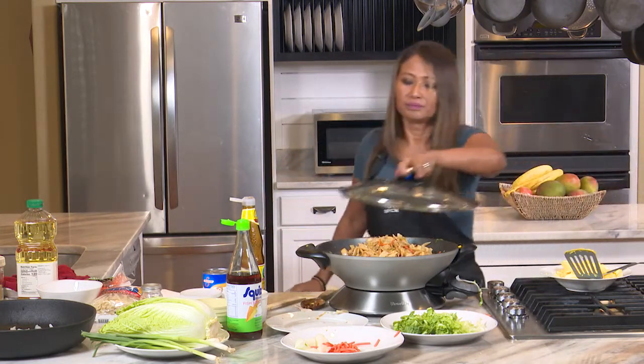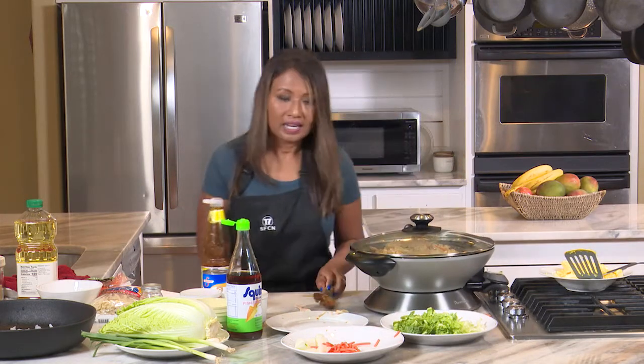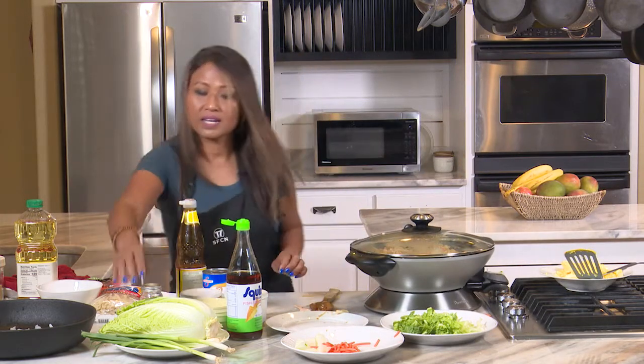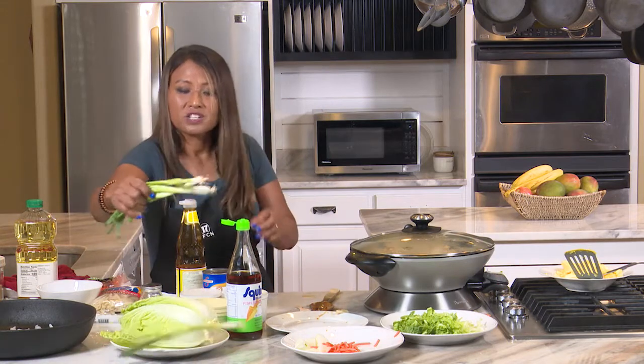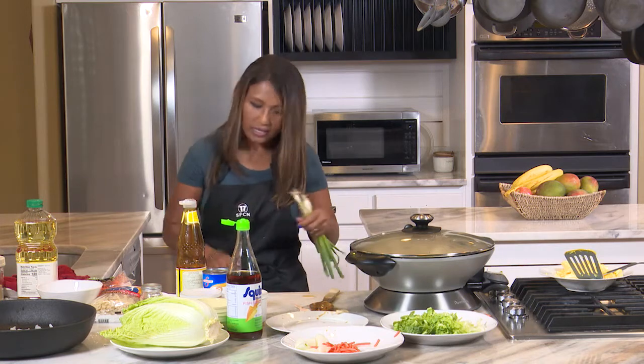Once you've coated the noodles, put a lid on it and let it simmer for a little bit to reach your desired tenderness. In the meantime, where are my green onions? I already put away my chopping board, so I'm going to pull out my kitchen scissors to cut the green onions for the end.